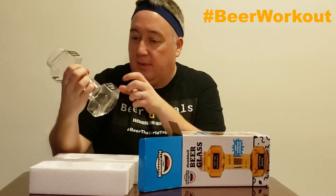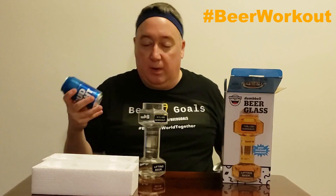24 ounces — that's like two 12-ounce beers, that's great. It's a kind of hard plastic glass, I like it a lot. Yes, I do work out — lifting beer. My abs are going to be so flat.